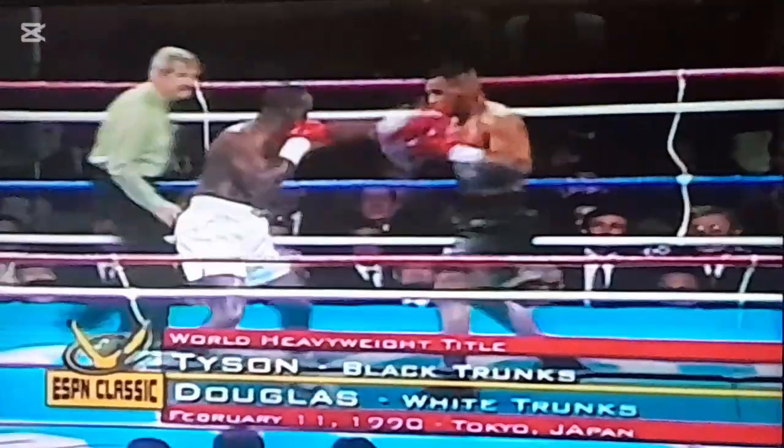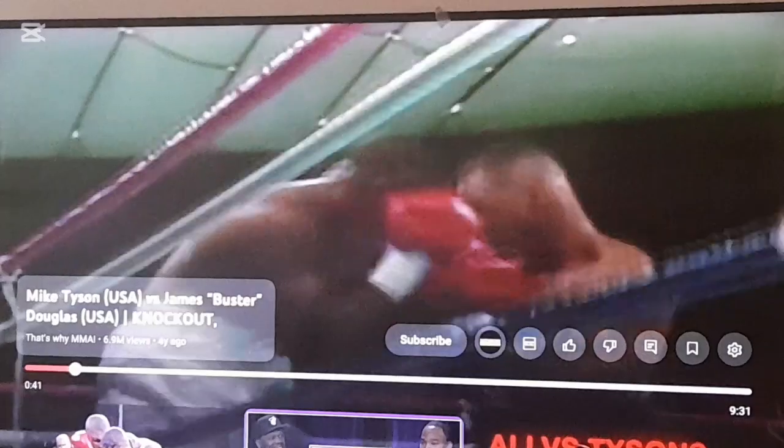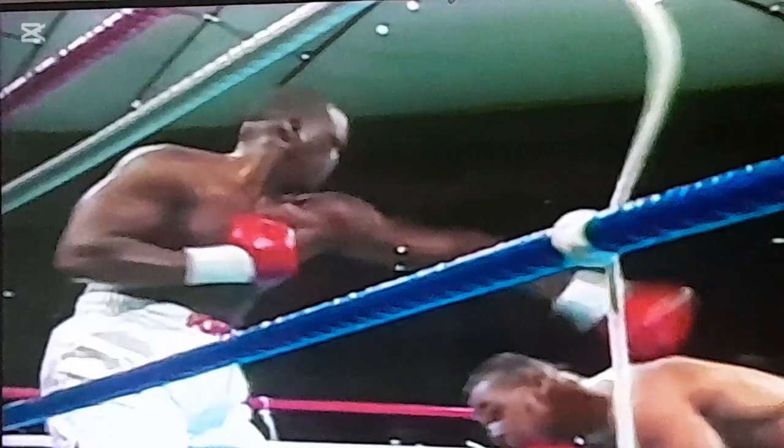Matter of fact, it's a one-two. And that is how you generate power, not with a power modifier. For y'all who don't know, that's Buster Douglas. Look how long that jab is, and look at Mike Tyson going up under that.